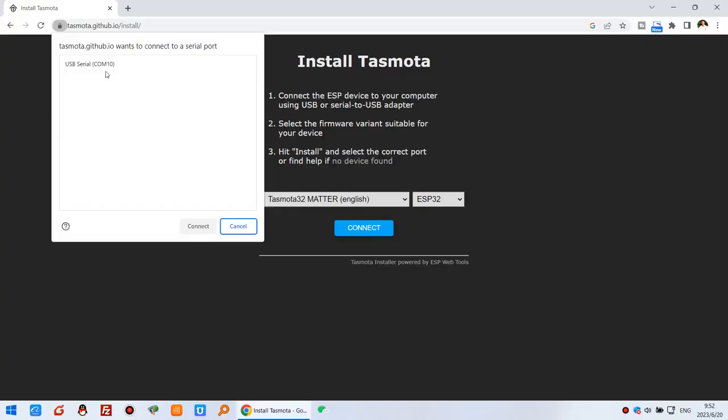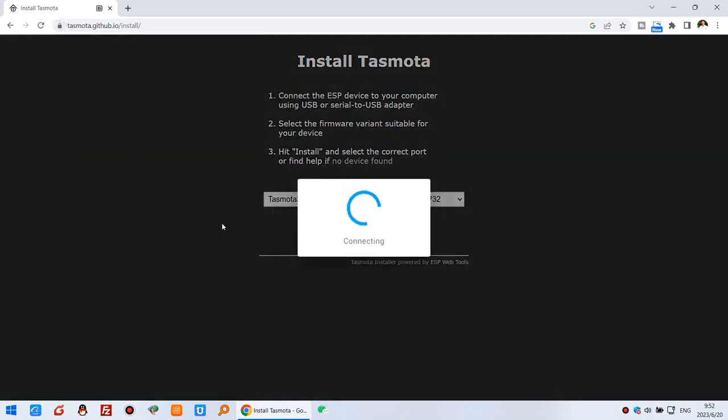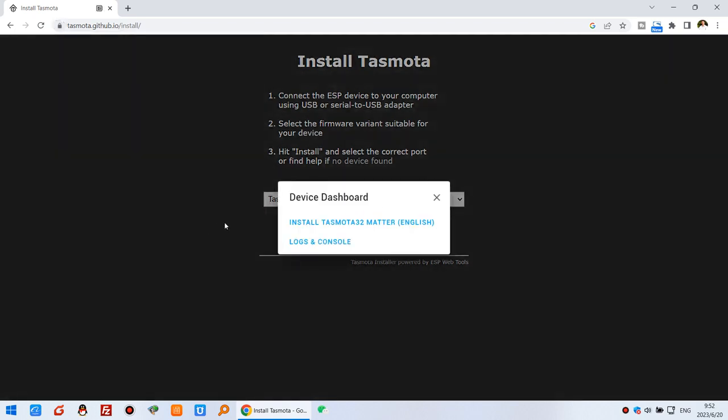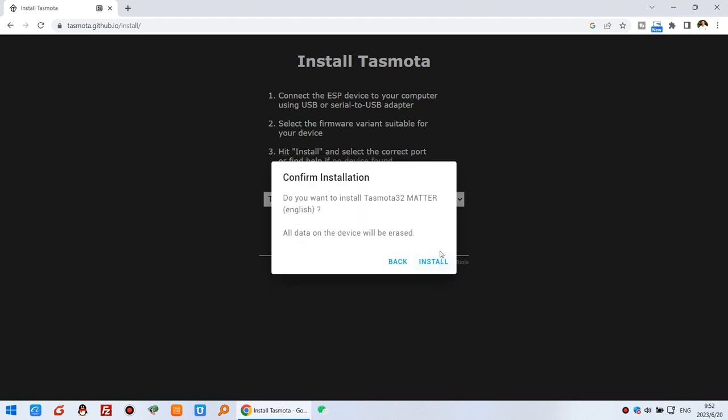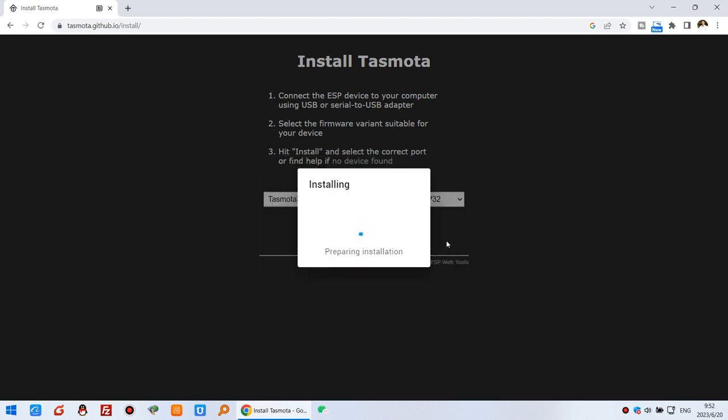At this point you need to power on and connect the USB cable. I have connected the power and USB cable to my computer, so you will see the USB serial port is detected. I can click Connect and then Install. You can also check the option to erase the device before downloading the firmware, then click Install and wait a few seconds.